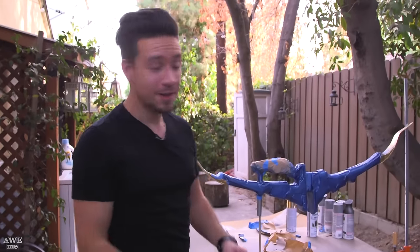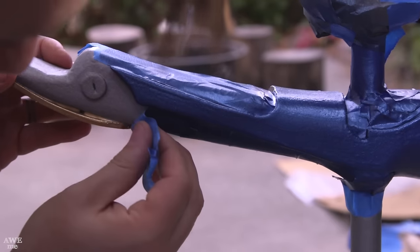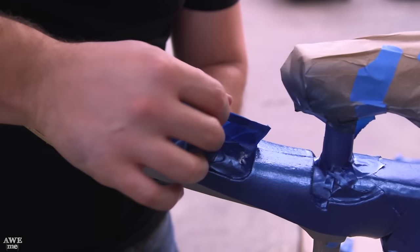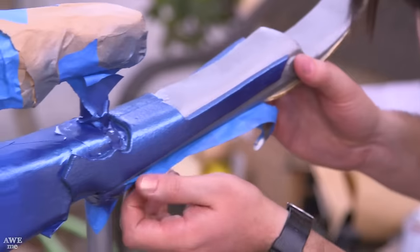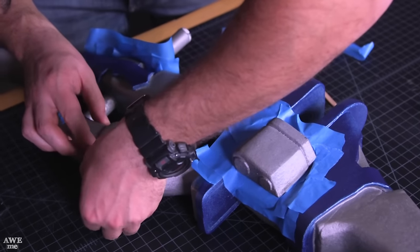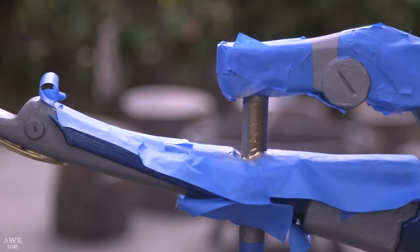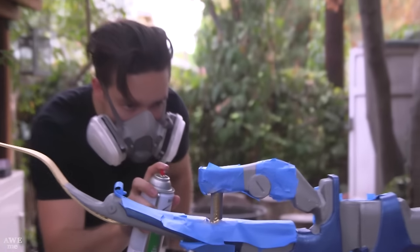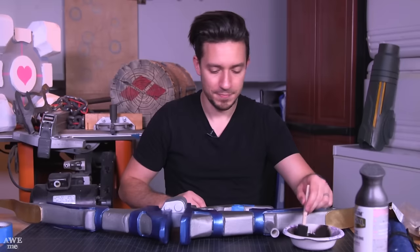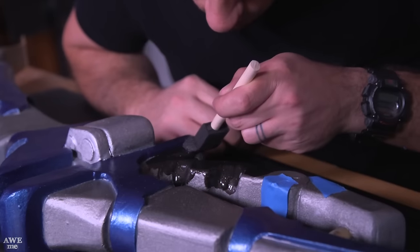Our first few layers of paint are now on, so I can very carefully peel up the tape before the paint is totally dry. And since the details around this handle are so intricate, I'm actually going to come in and just brush it by hand.